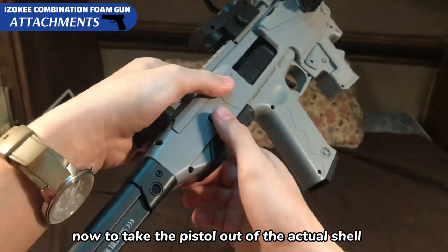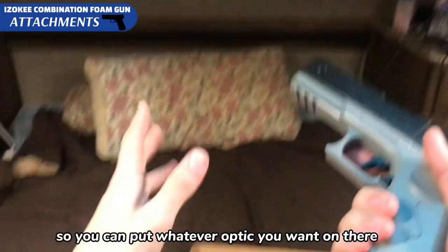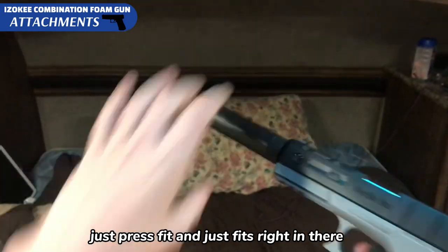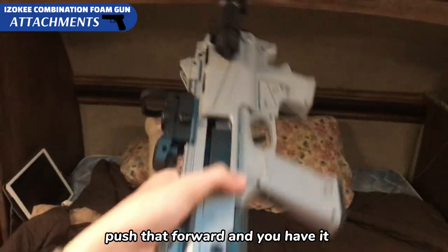To take the pistol out of the actual shell, just push this button right there and it should just fall right out of there. This is a real Picatinny rail so you can put whatever optic you want on there, but you can also put a silencer on — it's just press fit and just fits right in there. Back in, you just slide that in right there, push that forward and you have it.